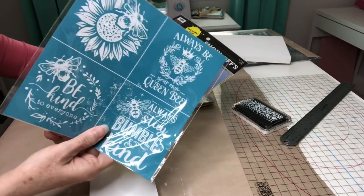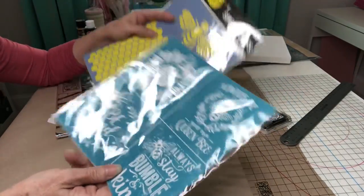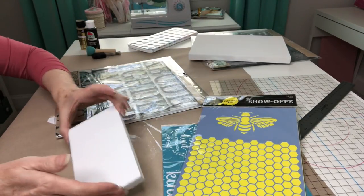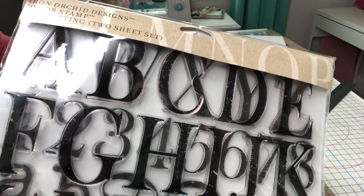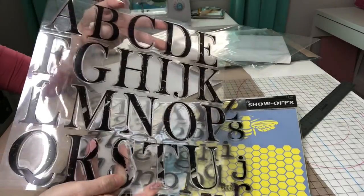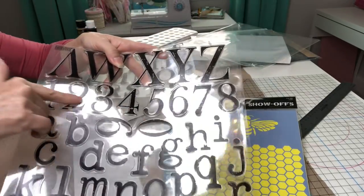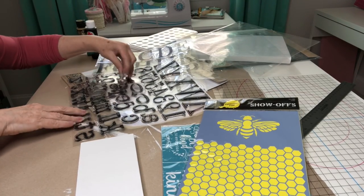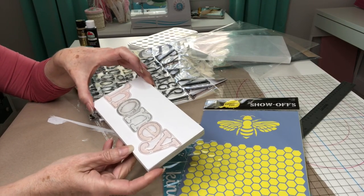I've got some really cute stencils — these are the silkscreen kind, I've never used these before so I want to use this today. These I picked up from Hobby Lobby and I want to use the honeycomb. I'm hoping I've got enough room to stamp the word honey using my Iron Orchid Designs in typesetting. This is absolutely one of my most favorite stamp sets because you have the uppercase alphabet, lowercase alphabet, and numbers as well. So I'm going to pull out the letters to spell honey — it may hang off the edge a little bit but I think that is going to look really cute.